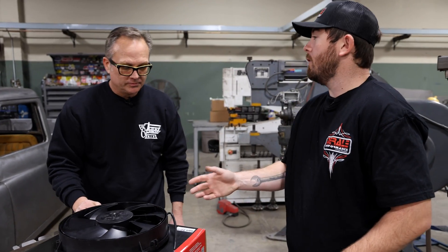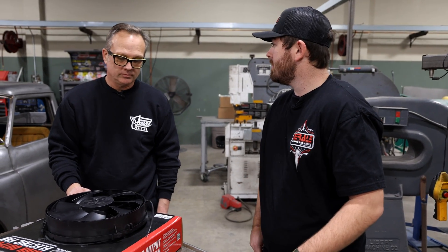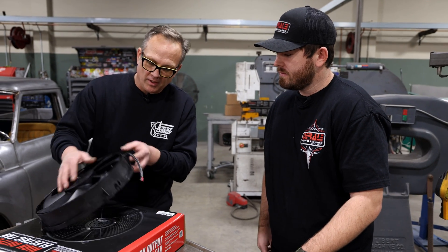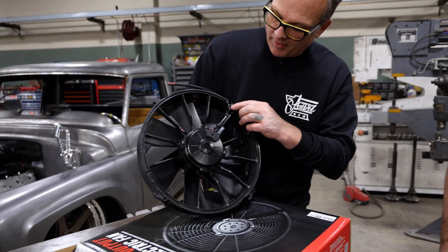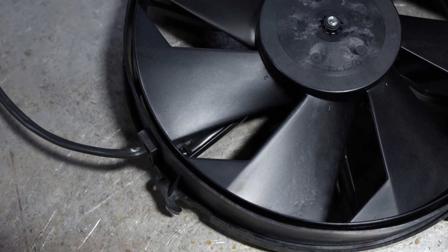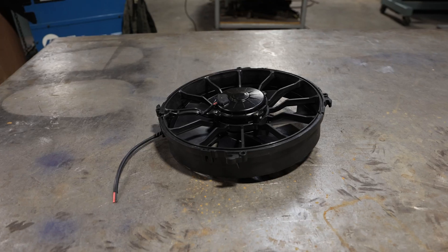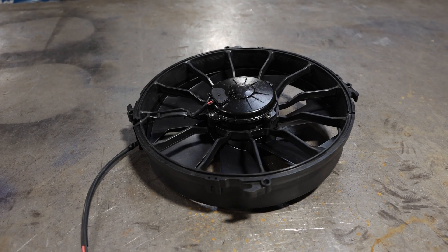We try to carry mounting variety through our whole fan lineup - there's a good variety of different ways you can mount and use them. One thing I really like is how the wiring comes through - we can put it inside the shroud, tuck it through, and come back out through a grommet to the plugs. It keeps that clean appearance and a very nice finished look.